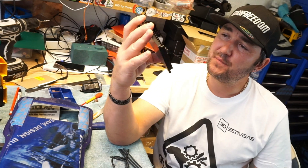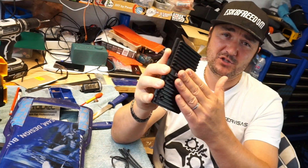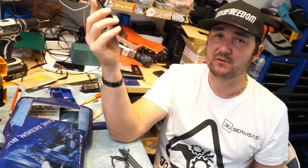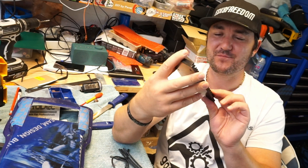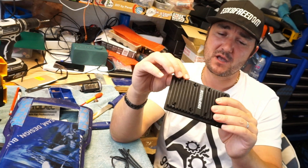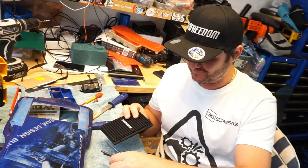This will be available soon on the 3D Services website. You're not going to get them as cheap as we did on Escape Freedom, but we backed the idea. We gave the idea to 3D Services to come up with this, which is great. So we get a bit of a discount — us lucky ones get 20% off.